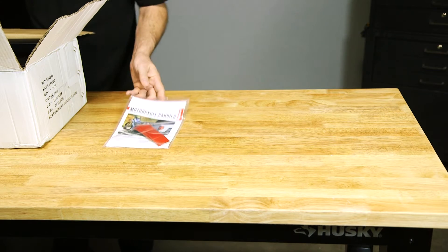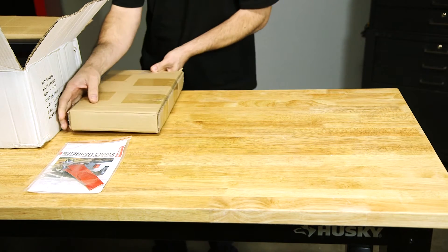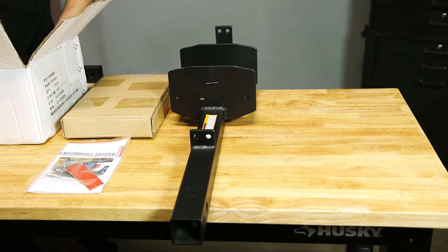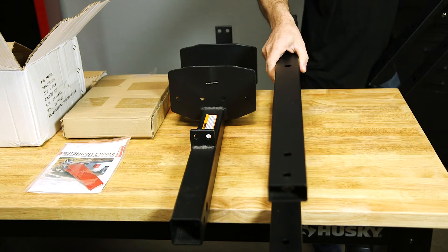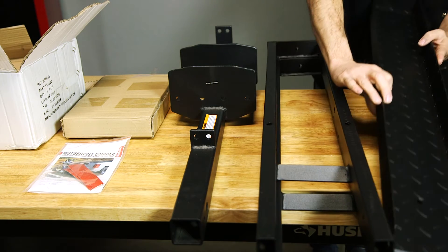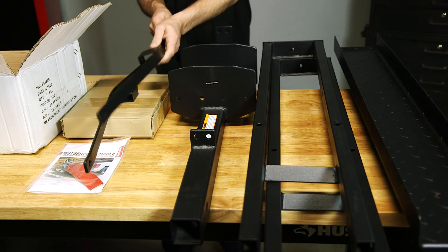It comes with some instructions, a box of hardware, the carrier itself — which is really heavy-duty, a nice piece — the rails, which are what hold the bike, the ramp, and the inner rails.